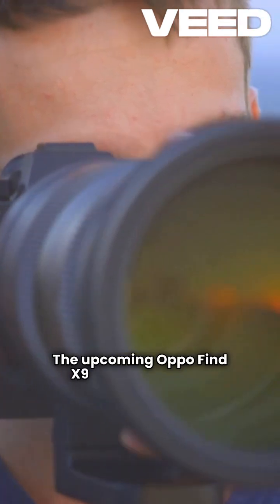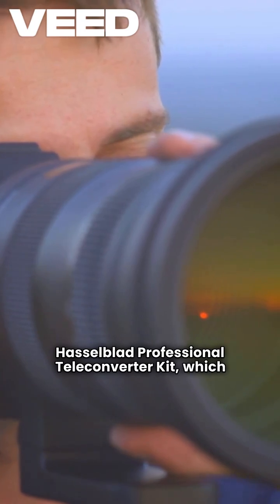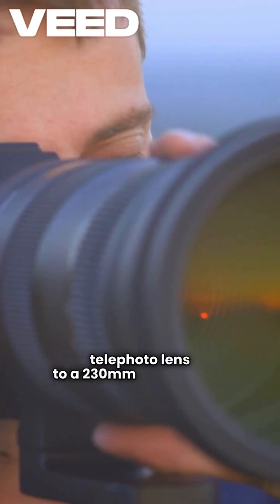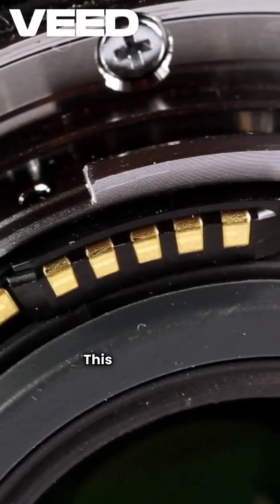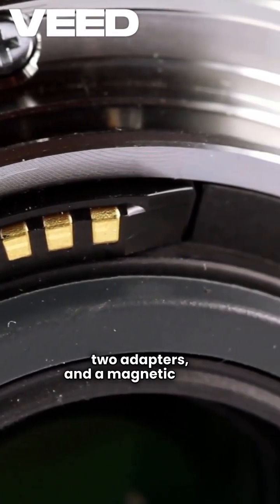The upcoming Oppo Find X9 Pro will feature a Hasselblad Professional Teleconverter Kit, which extends the phone's 70mm telephoto lens to a 230mm focal length. This kit includes the teleconverter lens, two adapters, and a magnetic case.